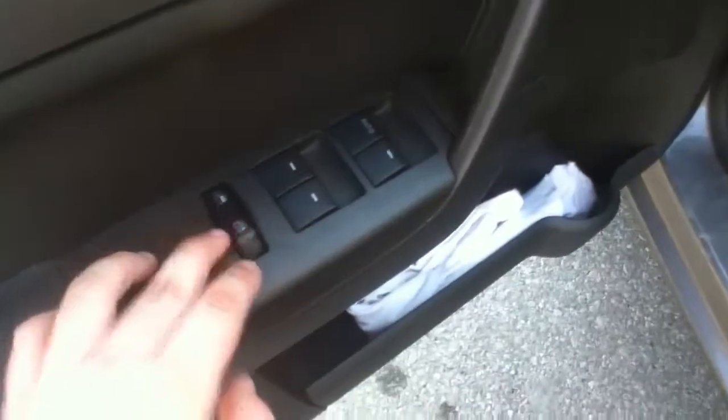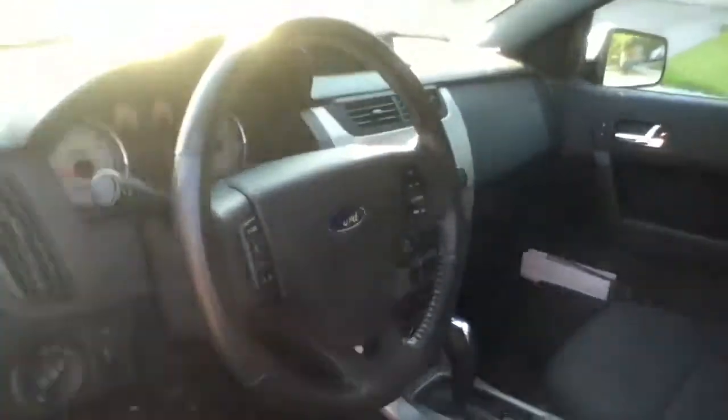Here are your power windows, power locks, and the window lock. Full manual driver's seat, manual tilting steering wheel right underneath. It's a very nice car, I actually like it. It's a turnkey car — no warning lights on the dash of any kind. Let's see how she revs. It has a very nice sounding motor to it. Revs up really, really nice. Engine sounds great, it's very smooth. Gets the job done — it's a Ford Focus, a four-cylinder engine, but it gets the job done.